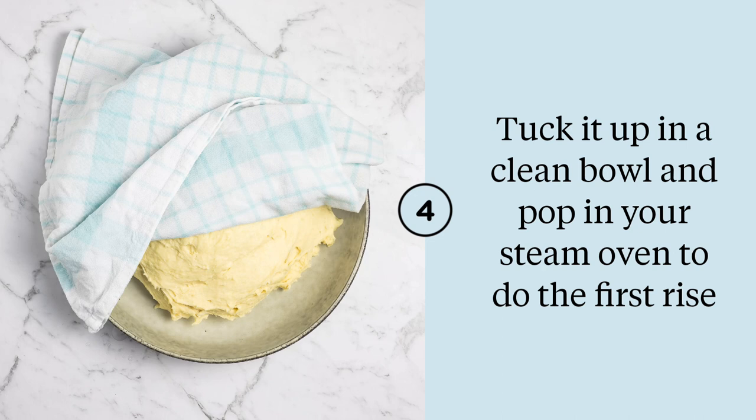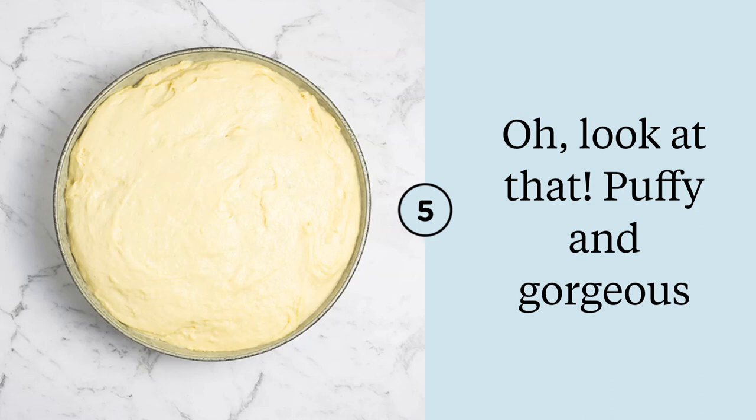Turn your dough into a clean bowl. You can oil it if you want to but you don't need to for this recipe, so I usually skip it. You can cover with a dishcloth but you don't need to because we're popping it straight into the steam oven. If you've got a proof setting then use that; otherwise set it to around 38 degrees Celsius and use the steam setting or 100% humidity. After about half an hour or 40 minutes your dough should be well and truly doubled in size — puffy, airy, and it will smell really yeasty and delicious.